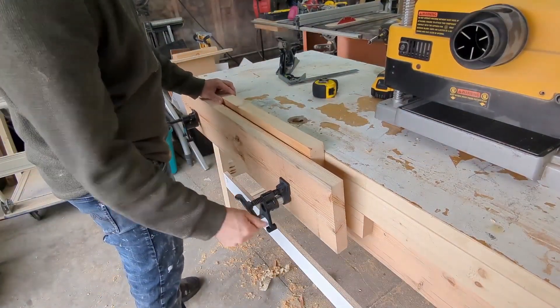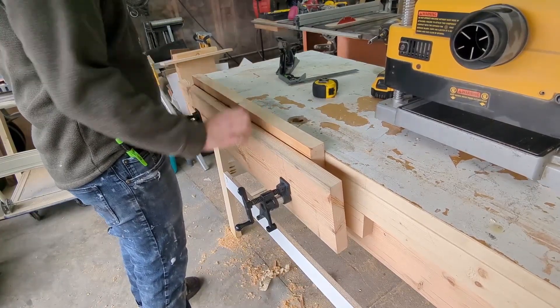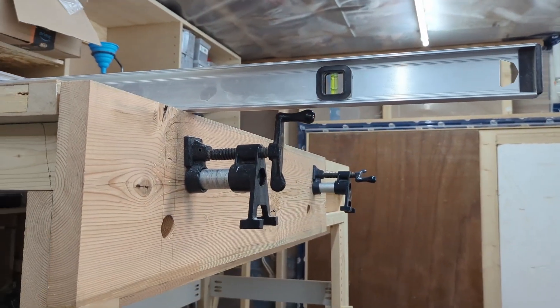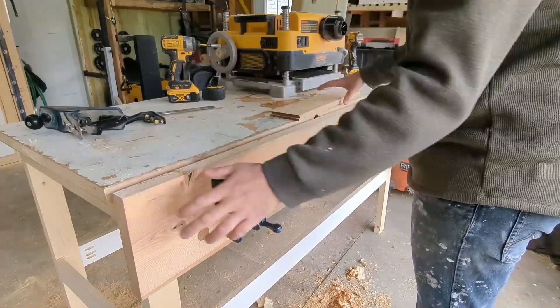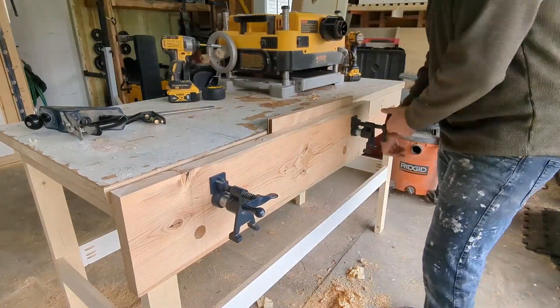Here you can see that I made a bit of a mistake and put my pipes too low. While the vise still works, if I'm clamping small material near the top of the vise, my jaw ends up more skewed than I would like. I would suggest drilling your pipe holes so the clamp can be as high as possible up the table without it actually protruding past the top of the table. Through some movie magic, you can see my pipes have moved to the correct position. The vise now works as it should.